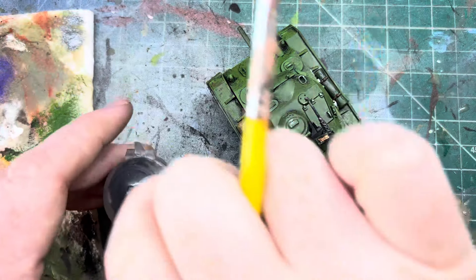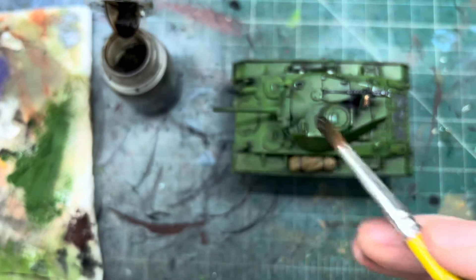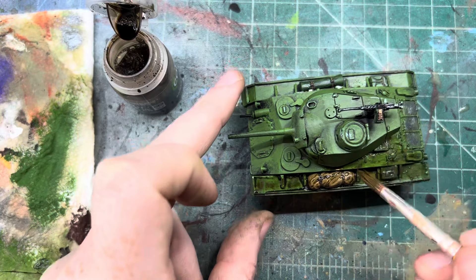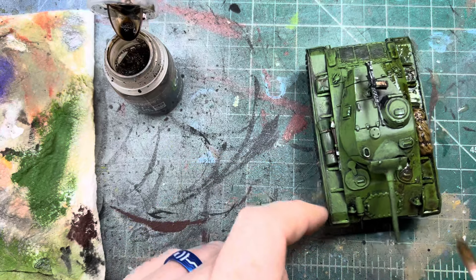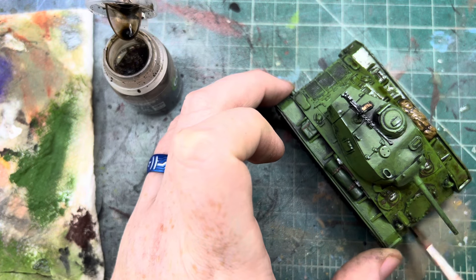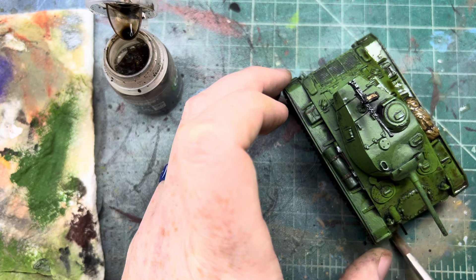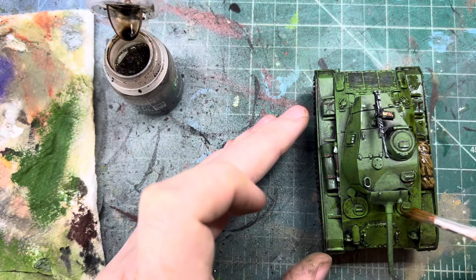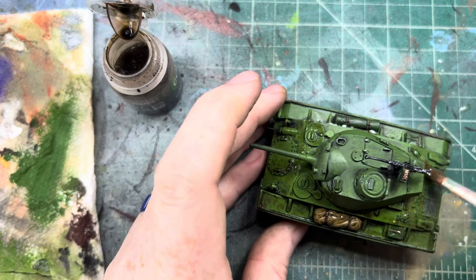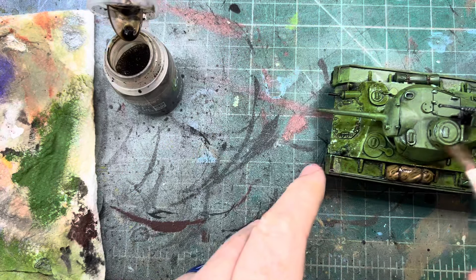Now we'll get into our Agrax Earthshade and do an all-over wash of this. We'll try our best to keep it from pooling in areas — we want to get the whole thing covered. This is going to darken our color up a lot more and rust it up a little bit, which you don't really want — you don't want a rusty tank — but just want to get these bubbles gone. You want it to pool in the right areas. Let's just slowly go around our tank here and cover the top.